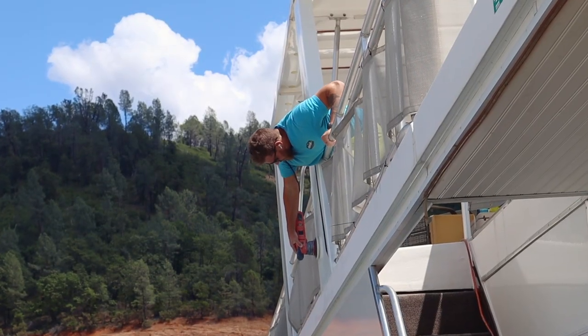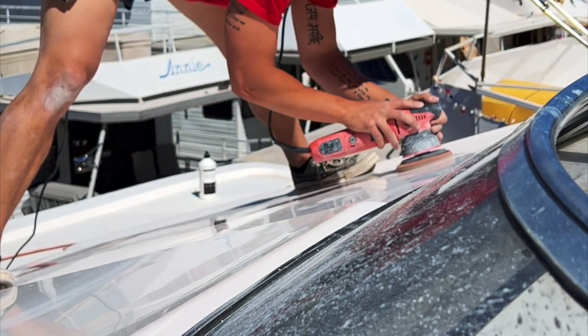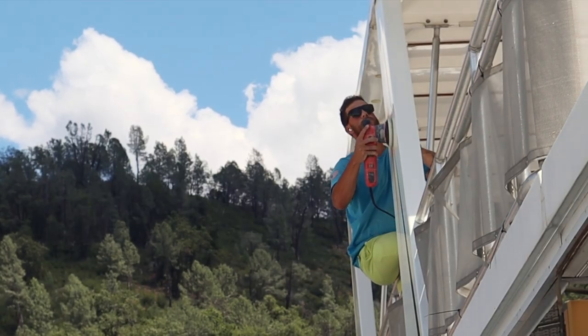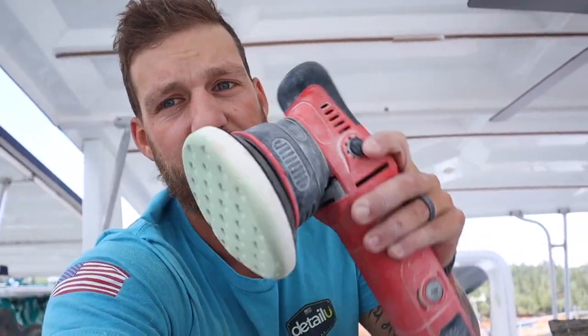What's up guys, in today's video I want to talk to you about the Max Shine M8S V2. I am on a lunch break doing my details and I wanted to make a video on the brand new Max Shine M8S V2 — why it's the best DA that you can get for your boat detailing business, or if you're a boat owner.